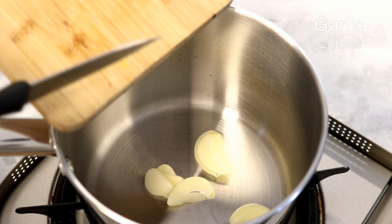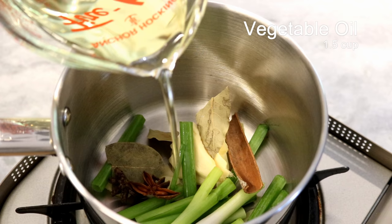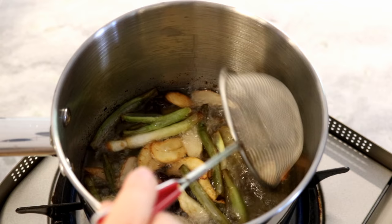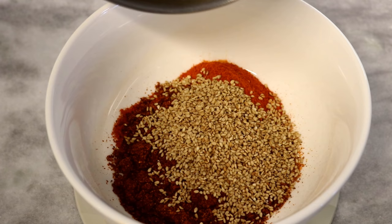In a sauce pot, add 2 cloves of garlic sliced, 1.5 inches of ginger sliced, 2 pieces of scallion cut into short pieces, a few pieces of bay leaves, a couple of star anise, and 1 piece of cinnamon stick. Pour in 1.5 cups of vegetable oil. Use low heat to slowly season the oil — this is going to take about 8 to 10 minutes. Once you see the aromatics are slightly charred, take them out. Check the temperature — you want it to reach 400 degrees Fahrenheit.